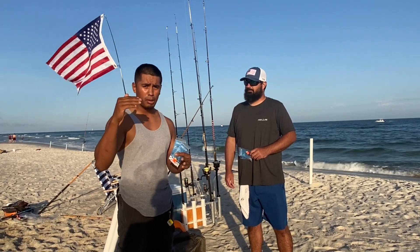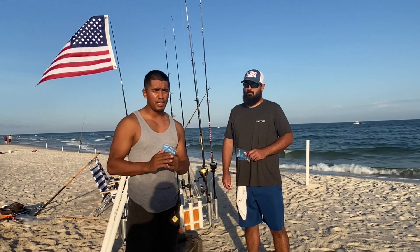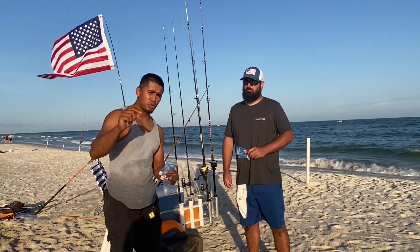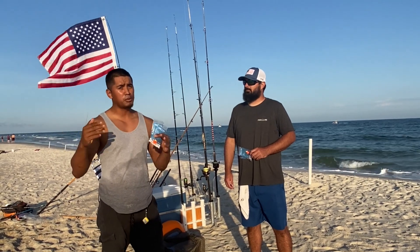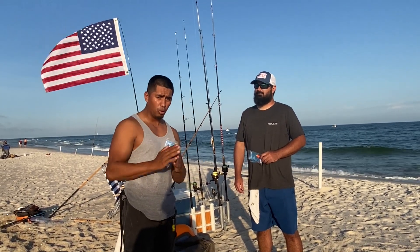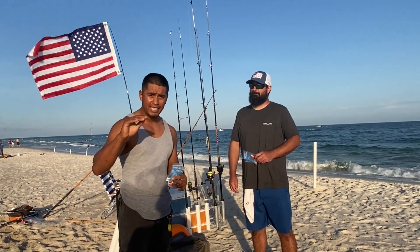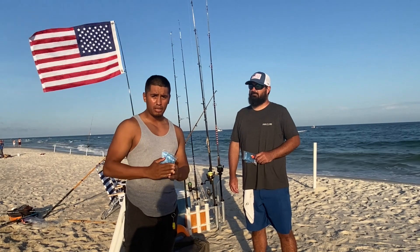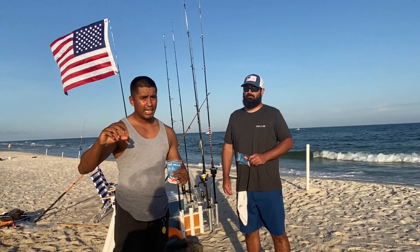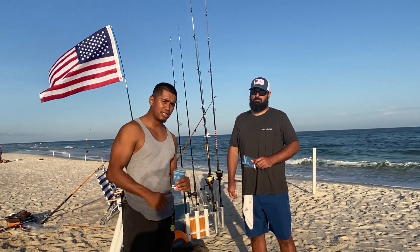If you guys are new to surf fishing and enjoy this video, help me out — hit the subscribe button. If it helps you out, hit the like. We're going to be showing you four rods and reels you can try for surf fishing, starting from beginners, then intermediate, and finishing with advanced surf fishermen at the end, so stay tuned.